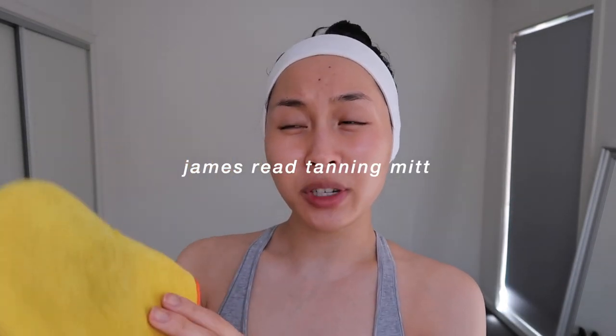I would highly recommend testing fake tans you've never tried — or if you've never done fake tan before — a couple of weeks before, just to make sure it works. But today I'm not going anywhere tomorrow. I've always used the James Reed mitt. Some of the mitts on the market were terrible, and this one was the only decent one because it had a plastic lining inside. I used the old Bondi Sands one, which was terrible — my fingers would be literally brown or orange every time.